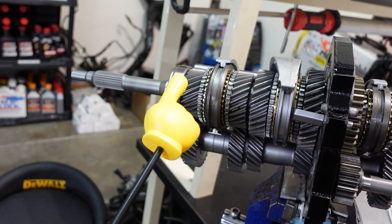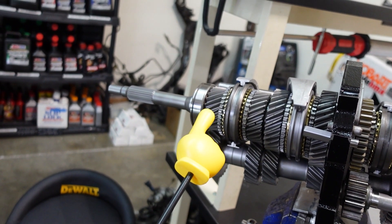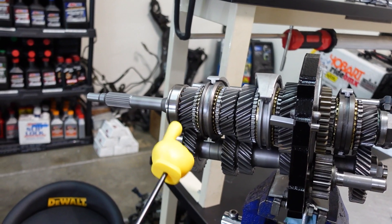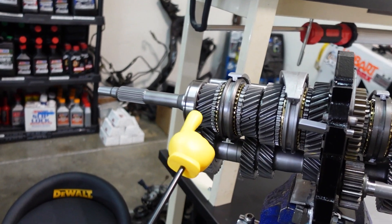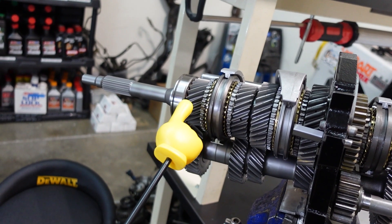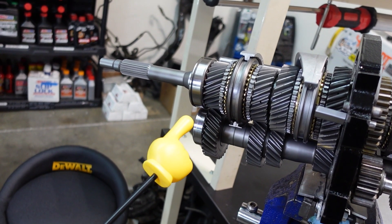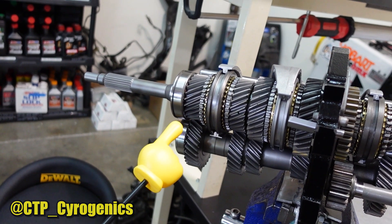One more thing about the fourth gear set and input shaft: the way transmissions work, power always has to go through these two gears, so they have the hardest life of any gear in the transmission. It's most important to help preserve the life of these gears, reduce wear, and help them run cooler and quieter — again, WPC and deep cryogenic treatment thanks to CTP Cryogenics.